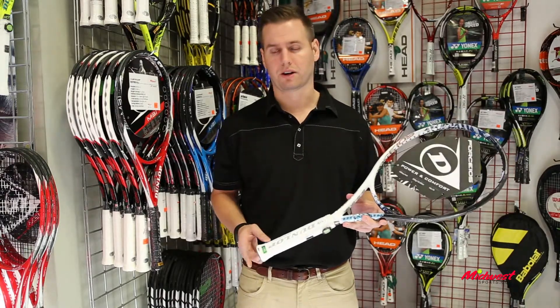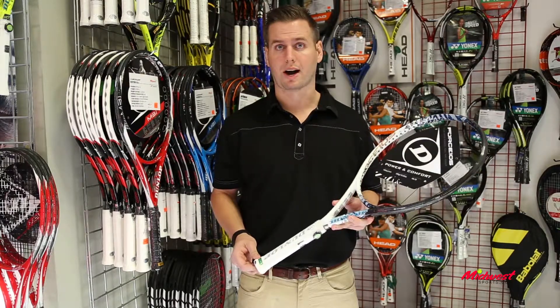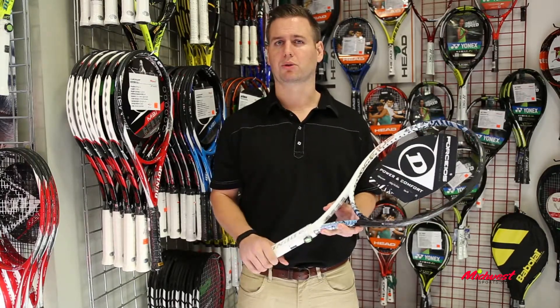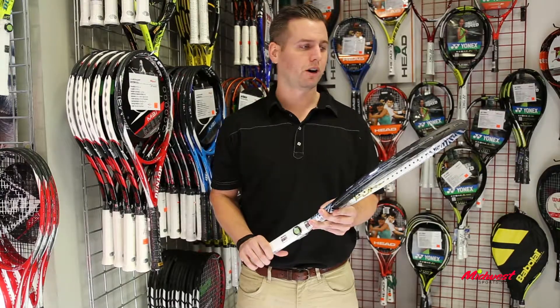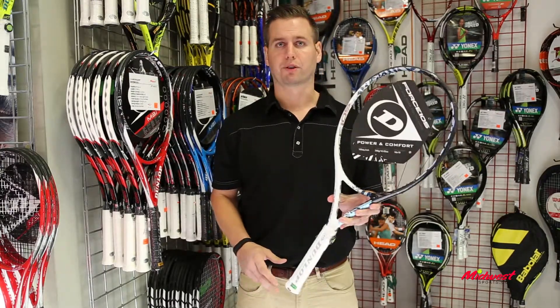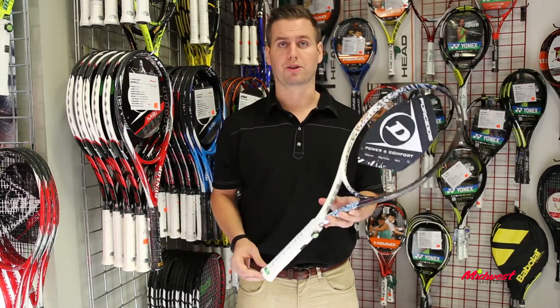Lastly, we have Hyperflare technology within the butt cap. Dunlop made these butt caps 30% wider, which will help really control the racket and eliminate any kind of slippage. So overall, it's a great powerful racket — if you're more of a beginner to intermediate player, you'll really enjoy the Force 105.